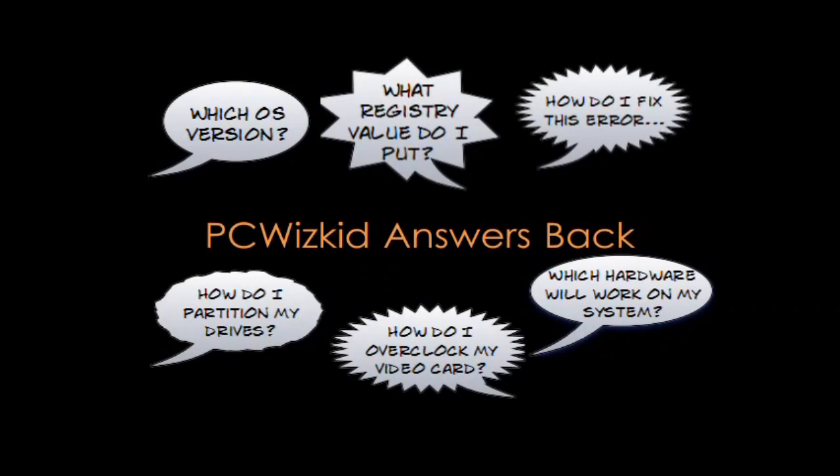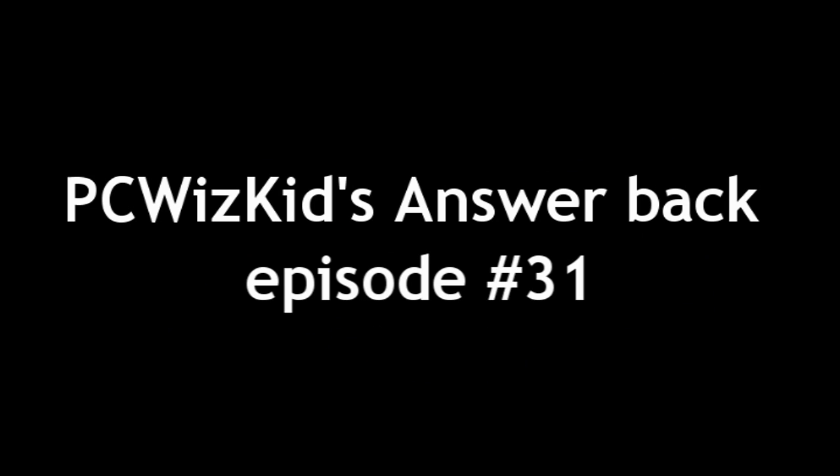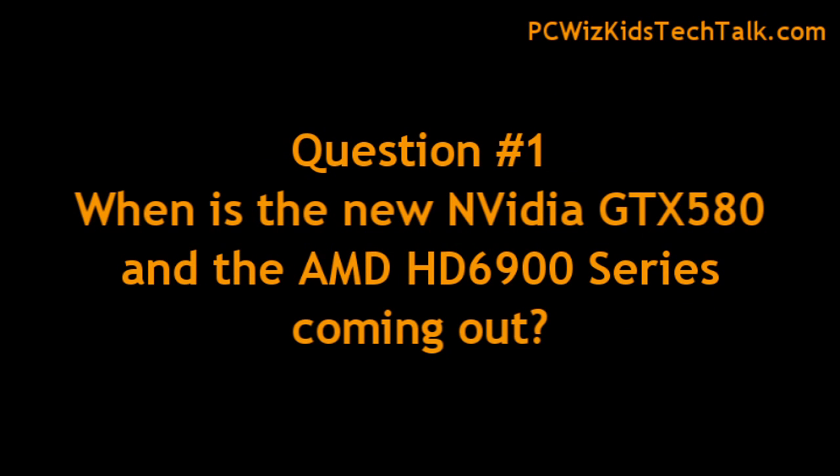Welcome to PCWoodsKidsAnswerback episode number 31. Today we're looking at some more great questions that I've been receiving from you guys, starting with the new release of the GTX 580 and also the AMD HD 6900 series.